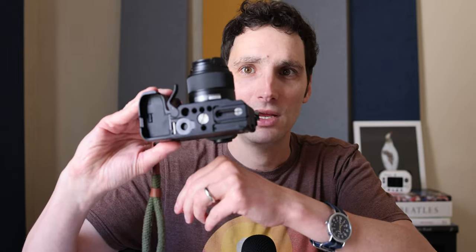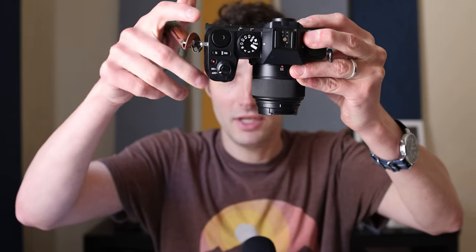The base plate doesn't obstruct the battery or SD card chamber because it has a little wing that pops out to allow battery changes. The grip works really well with larger lenses like the Viltrox 75mm f/1.2, which is a pretty big lens for Fujifilm but feels fine on this body. Coming from a full frame setup, I found this form factor to be really great for my needs.